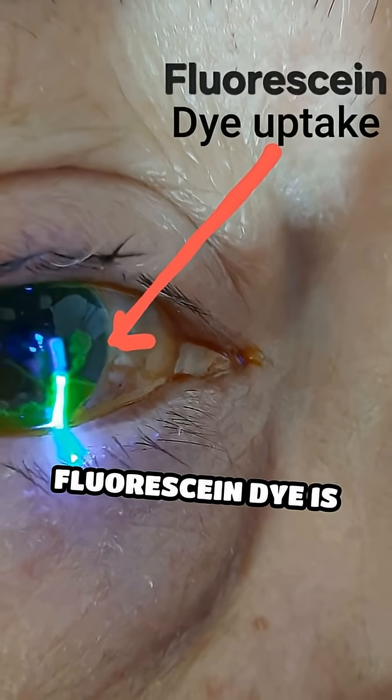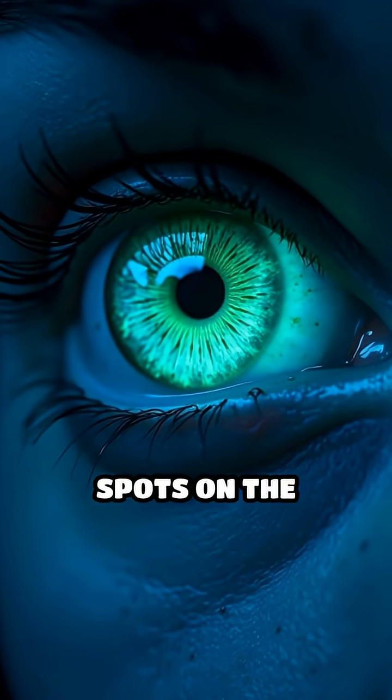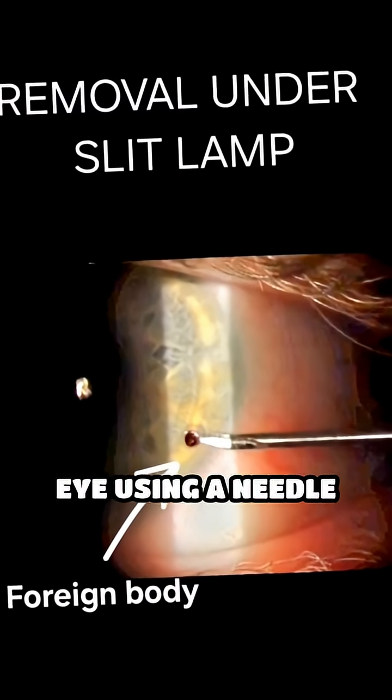Sometimes fluorescein dye is applied to the eye's surface to highlight scratches, ulcers, or dry spots on the cornea. This is also how we are able to carefully remove a foreign body that is lodged in your eye using a needle tip.